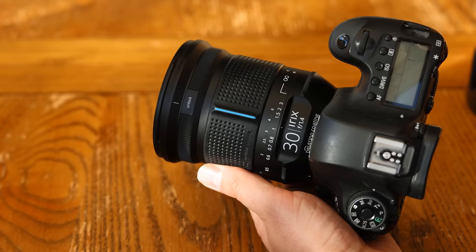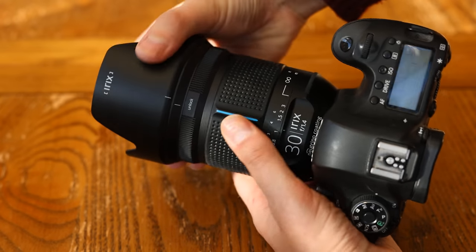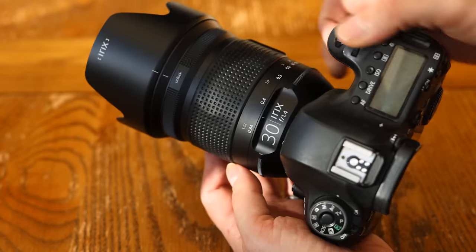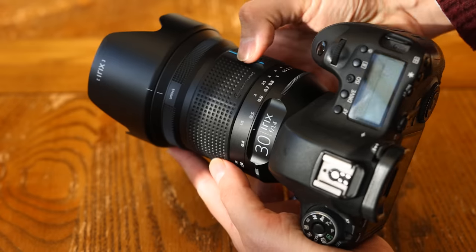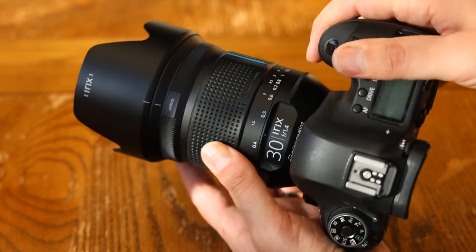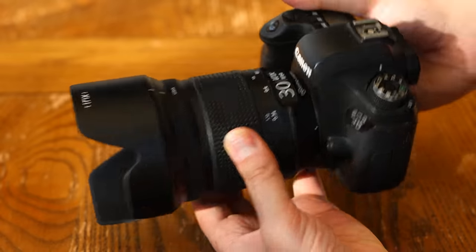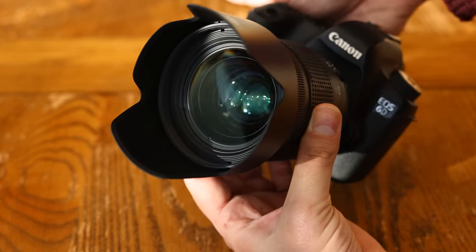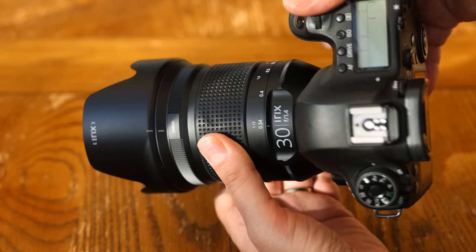The lens does not have its own image stabilisation, and its filter size is a very large 86mm, so filters will be expensive. It does come with a nice deep hood and a good quality hard case for protection. Overall, this is one big, tough, and pretty simple lens. It works fine, although I do wish the focus ring turned just a little more smoothly.